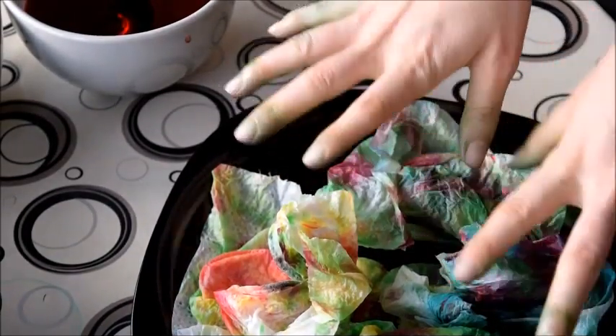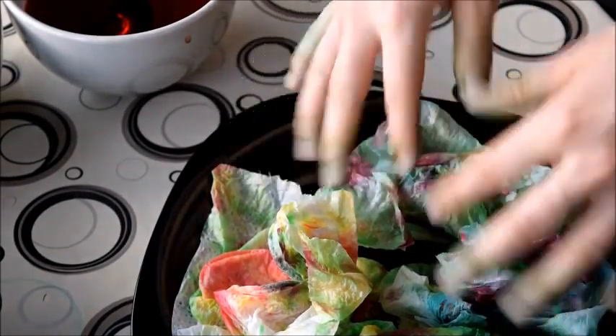Don't be afraid if your hands look like the towels — they will wash off in a few hours.